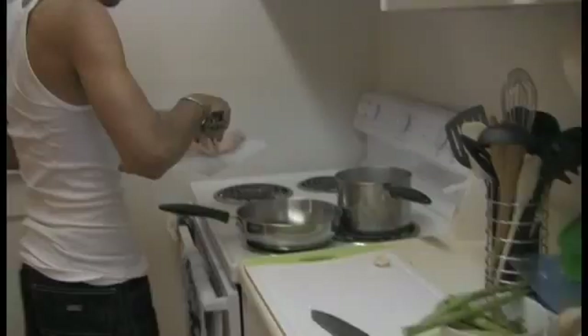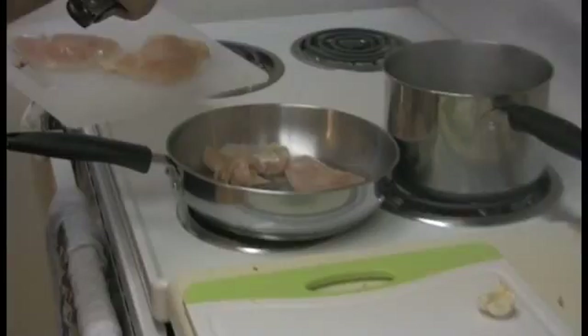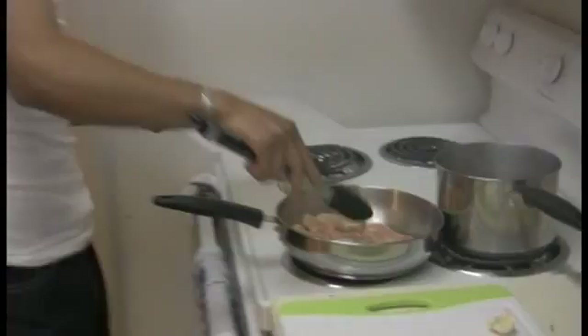So what I'm going to do is I'm going to put the chicken right here in the pan. Make sure that the oil is nice and hot so your chicken won't stick — it's making that nice lovely music, what I like to call music. We're going to season it, throw in some salt and pepper in this.